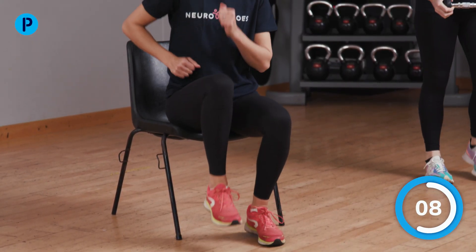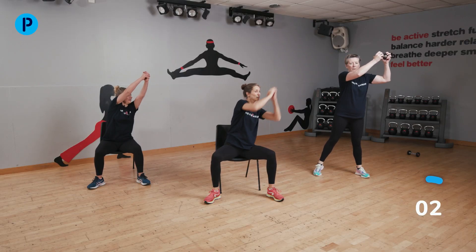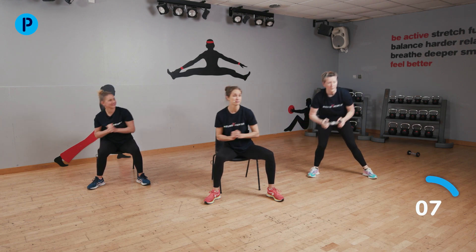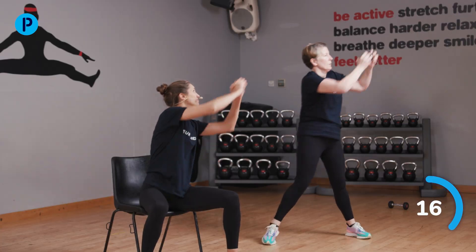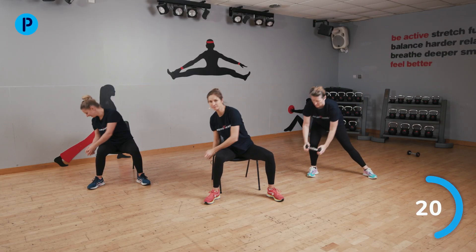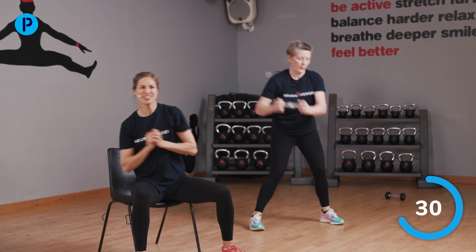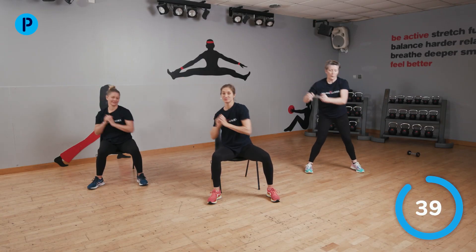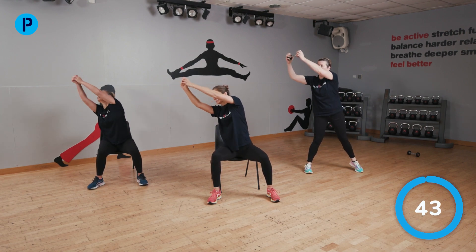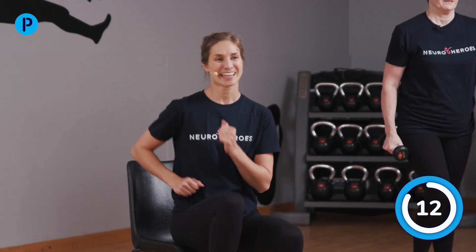Our last exercise of this strength section: the wood chopper. Let's focus on straight arms, up and out. Up out this way, down towards the knee. Elbows straight, push up, reach down, turn the shoulders. And swap sides. Push and down. Use the music to help you really move big. Last couple. And it's active rest. Well done everybody — that strengthening set is finished. You did it. Great work. Last few seconds of marching, and we'll all stop there.